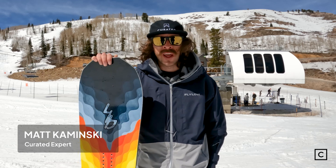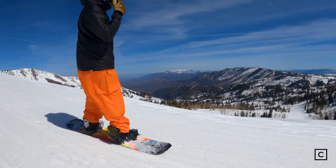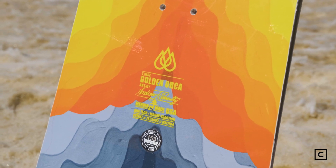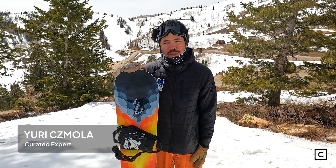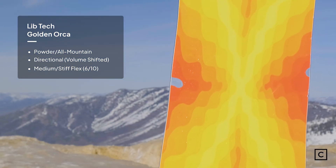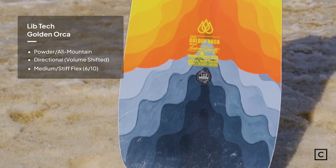Hey, my name is Matt. I'm a snowbird expert here at Curated. Today we are at Powder Mountain testing out the Lib Tech Golden Orca. Just so you guys know, we're not sponsored by any brands — all these reviews are completely unbiased. The brand claims that the Golden Orca is a blend of the Orca and Travis Rice Pro.